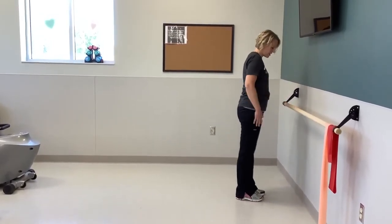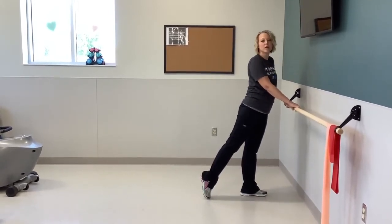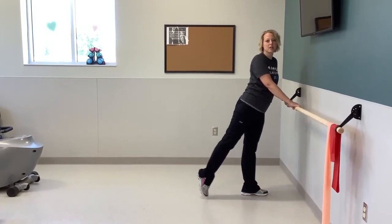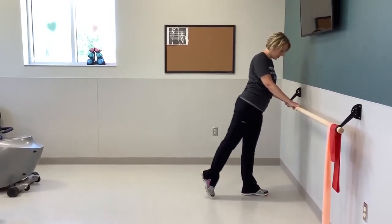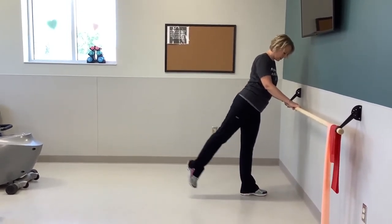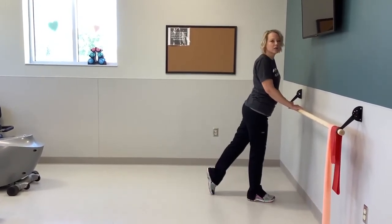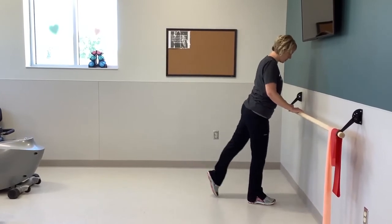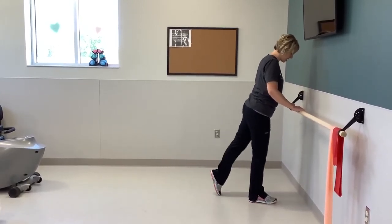The next one: find a good stance where you can hold on. Put one leg behind you with your toe down, keep your knees straight, and do five little leg kicks — one, two, three, four, and five. Then switch. Same thing: toe down, knees straight, little kicks — one, two, three, four, and five.